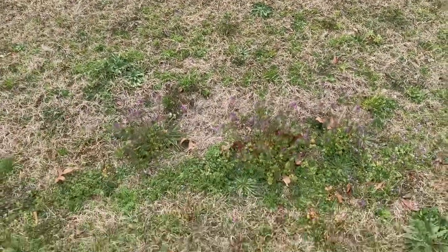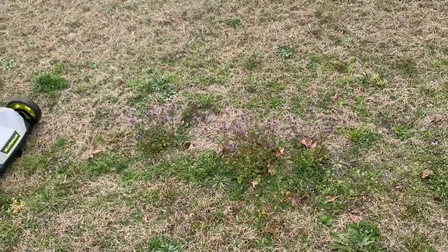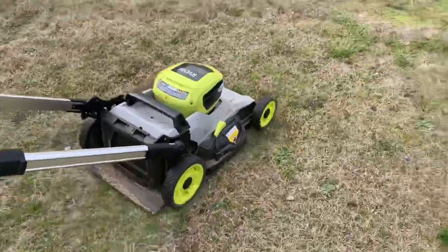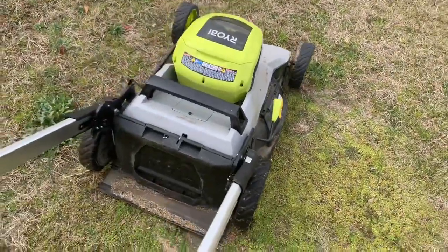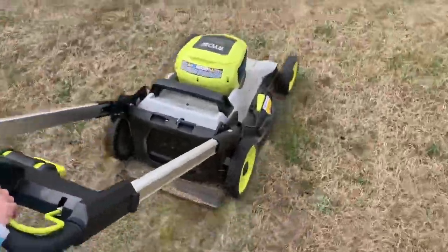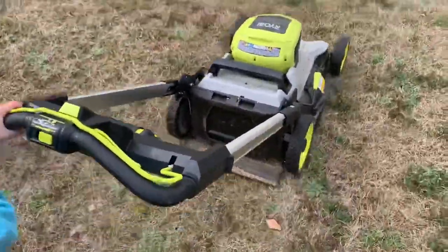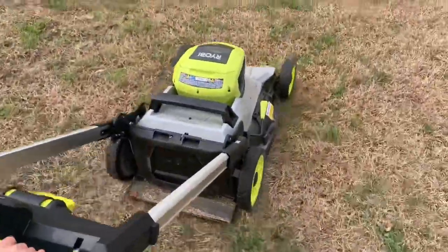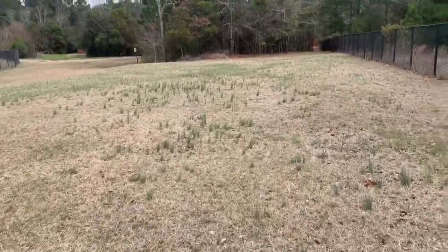One thing we've noticed: when you find some thick grass and go over it, the motor actually kicks in. You should hear it rev up. It's like it has a governor on it — when it needs more power it digs down and provides more. That's kind of neat, almost like an intelligent control unit or CPU in there. We've got a little section here with some grass sticking up — we'll see what it does.